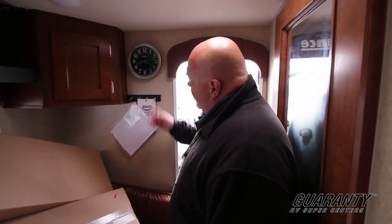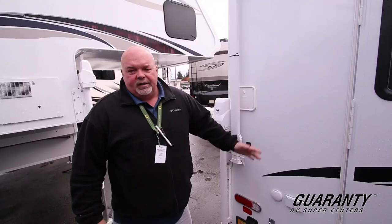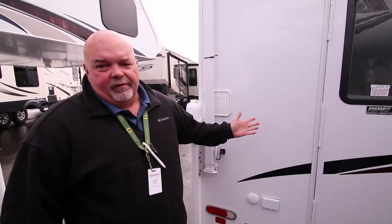This is our Lance 650 truck camper — a little over 1,800 pounds, designed for short bed trucks, half ton. If you have any questions, please give me a call at Garrity: 541-671-1840. Thank you and have a great day.